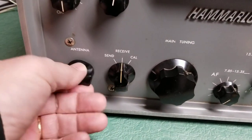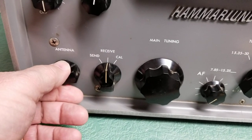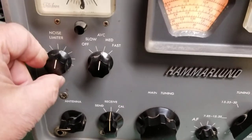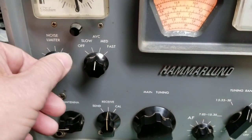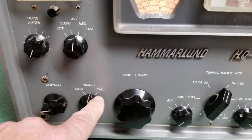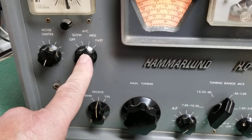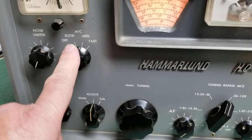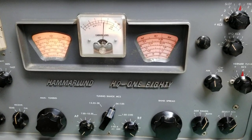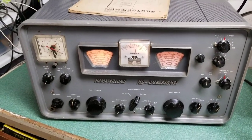Here's your antenna control for helping tune the external antenna. Here's your noise limiter, which does work. Here's your send and receive switch and the calibrator position there. This is your S-meter control for turning it off, slow, medium, fast. And so that's what they look like. Really nifty radio, the Hammerlin HQ-180.